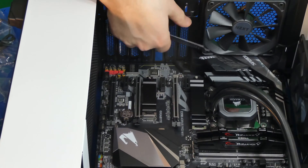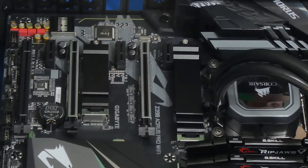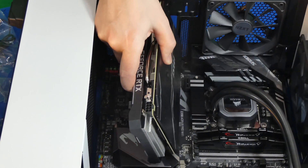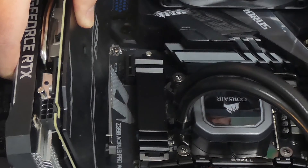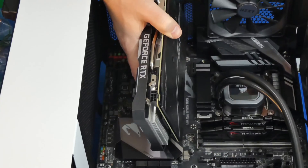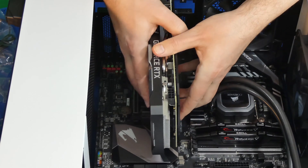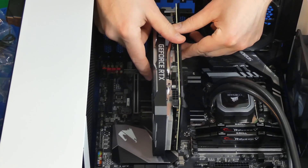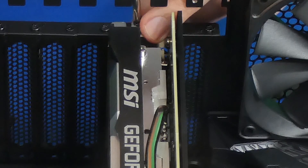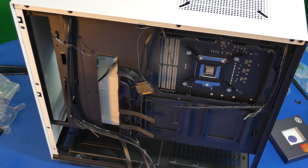Now we're going to install our graphics card. I'm removing the back plates and we're going to use the PCI Express slot that's closest to the CPU. Make sure it's unlocked by pressing that little notch. Once we align the GPU, it's just a matter of aligning the slot — you really can't make a mistake because there's only one way to do this. Once aligned, just push down on the GPU and make sure it sits down firmly and is secured. Then attach the screws provided with the case — there are two screws in total.